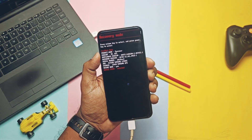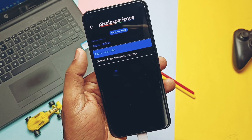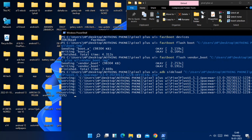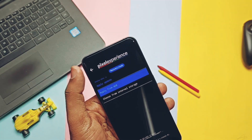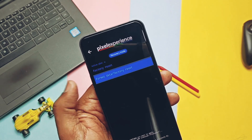Now boot the phone into recovery using the volume keys and power button, keeping the phone connected to the PC. In recovery, tap 'Apply update from ADB', then select 'ADB sideload', drag the ROM zip file into the CMD window, and hit Enter. Flashing starts in CMD. Once it reaches 100%, take the phone, tap 'Factory reset' and select 'Format data', then tap 'Reboot to system'. Flashing is done.